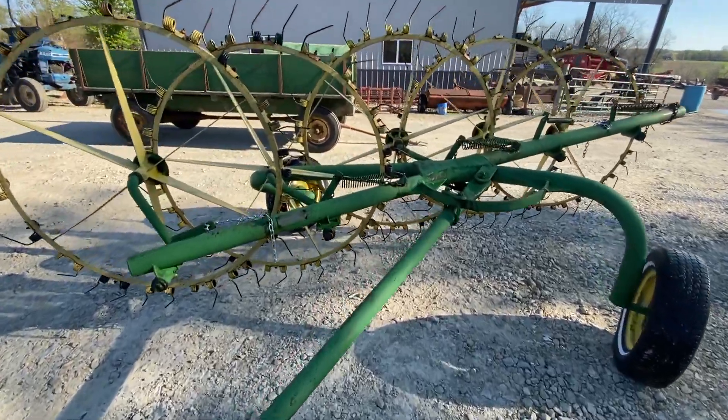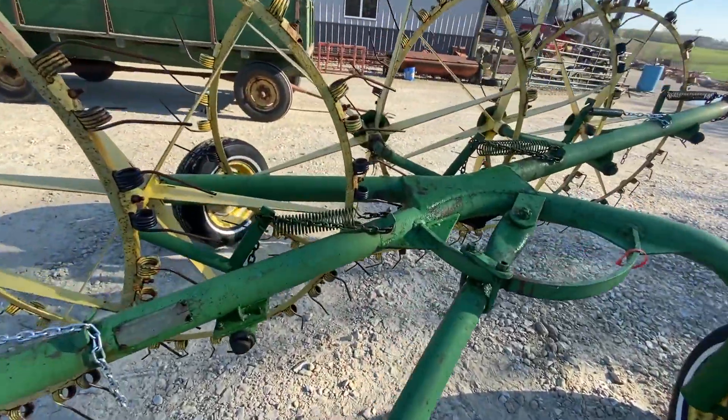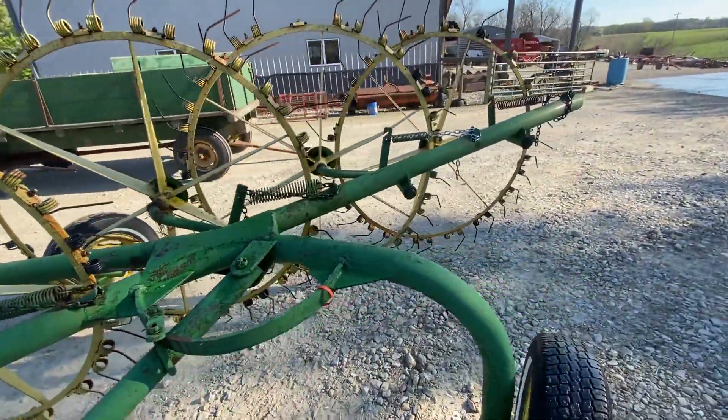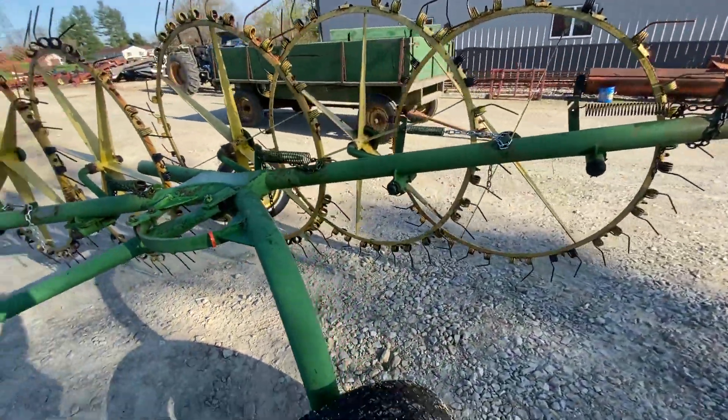Folks, here is a Rola pole-type wheel rake. It's a model PBP12, five wheel. It's missing a few teeth but not very many.